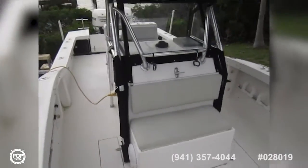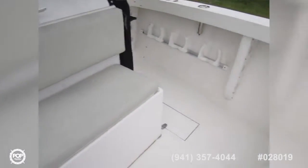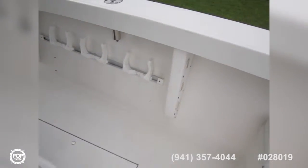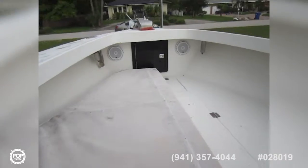Up front there's a remote-operated windlass, a spotlight, and Garmin HD radar. The boat has nice tall gunnels, tons of storage, and this huge forward casting deck.